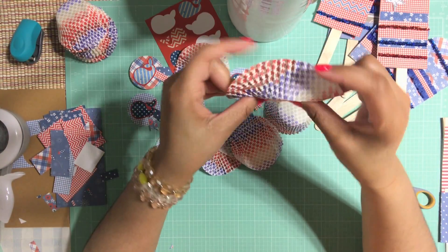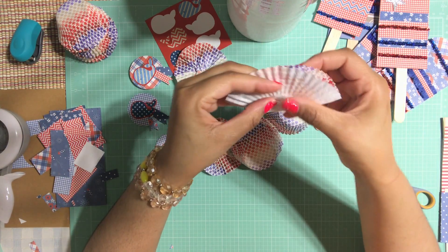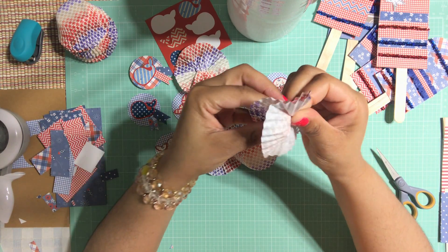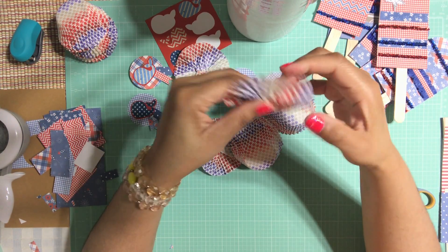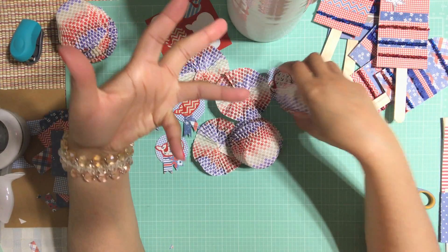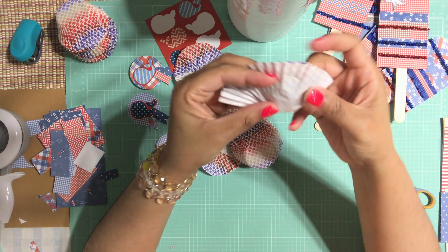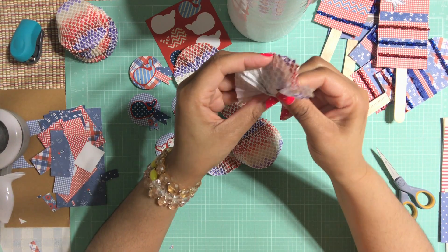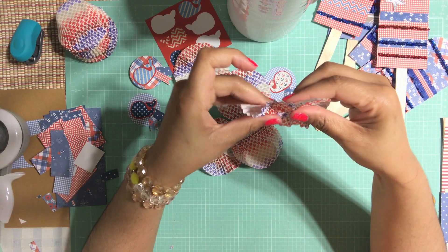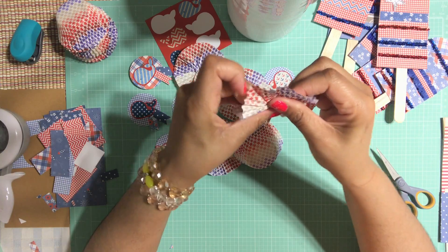Now if you want to add ribbon you can — it's up to you. I was going to add ribbon but I kind of want to keep mine a little simple. Again, it's not going to be a huge party, it's only a family gathering. I still want the backyard to look adorable and festive, but I don't really have to go too fancy. It's only us, so it's not going to be super huge this year.